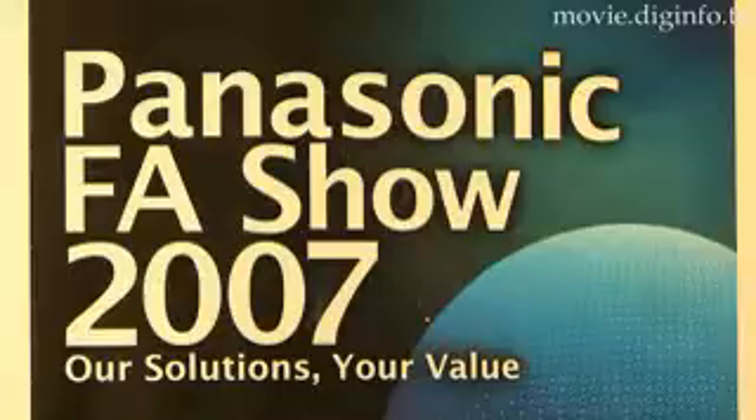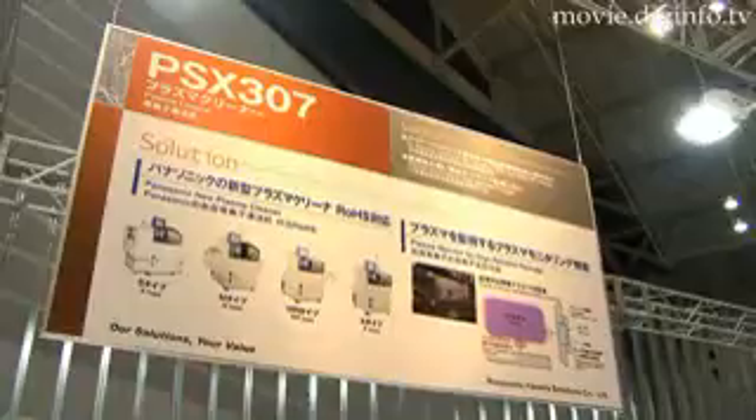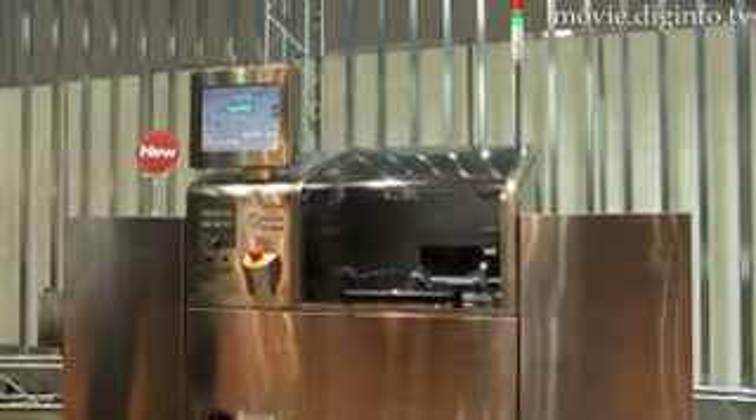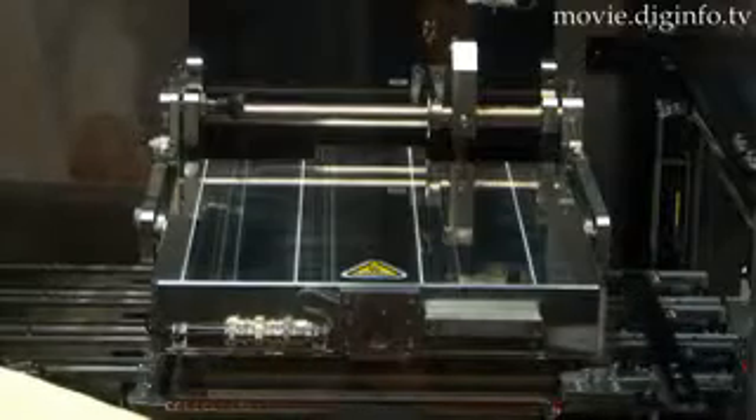On display at Panasonic Factory Solutions F.A. Show was the PSX307 Plasma Cleaner, which has increased productivity by making the use of extra-thin gold-plated electrodes a possibility.